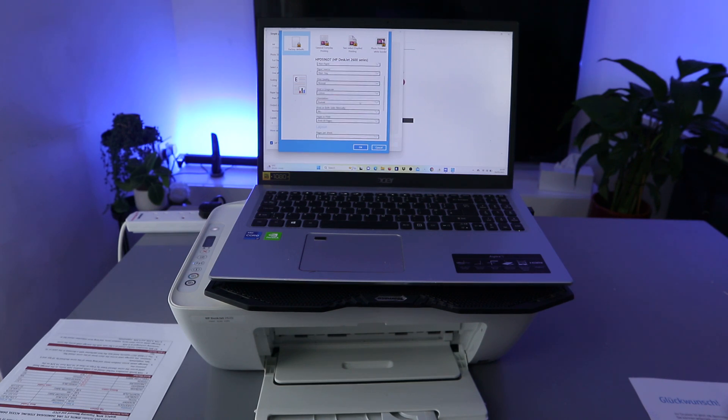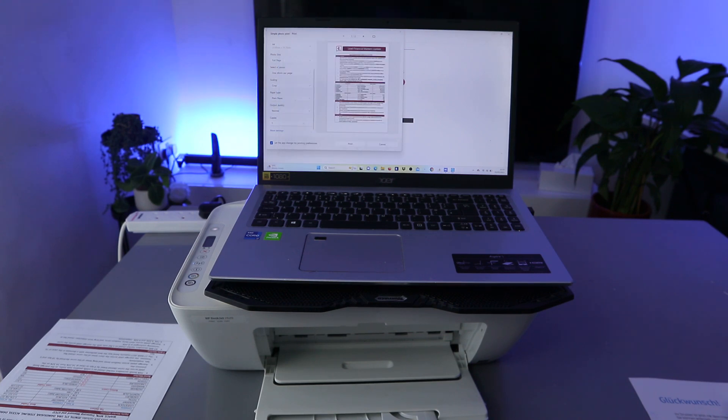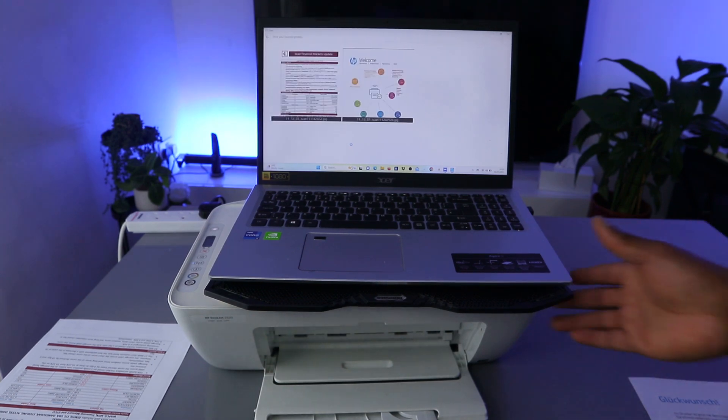You can also see the Portrait orientation here. To print on both sides, select Print on Both Sides Manually. You can select Flip Over, then select Yes to print on both sides, and select Print. Once you've selected everything, select Print and this document will be printed on both sides.